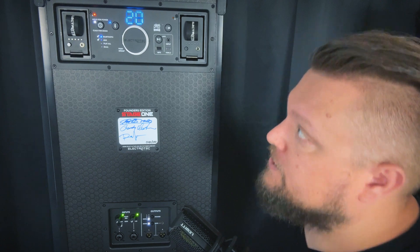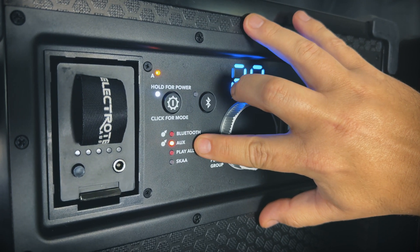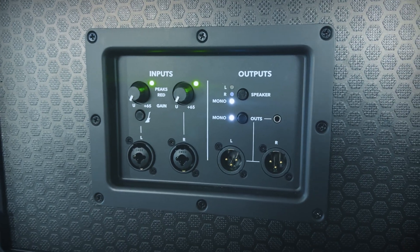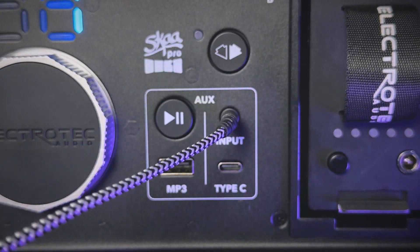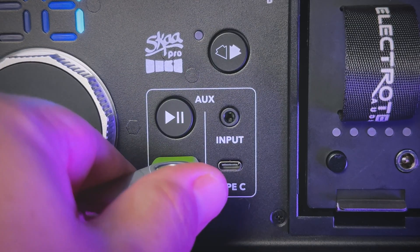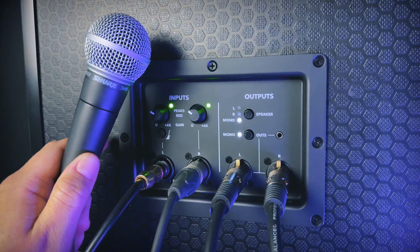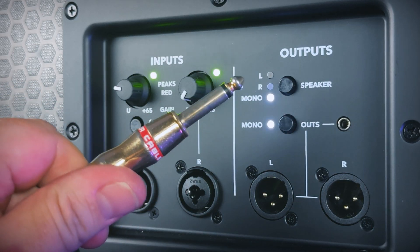Stage One also supports SKA wireless audio networking in Aux mode. To go over to Aux mode, just tap the power button once. In Aux mode you can feed audio through a physical or wired input. Your options on Stage One are 3.5mm analog, USB Type-C, or you can plug in a USB-A thumb drive with MP3s on it — and this has a fully functioning MP3 player built in.